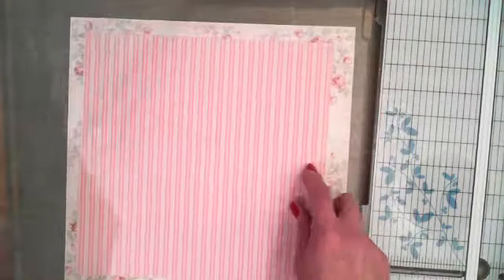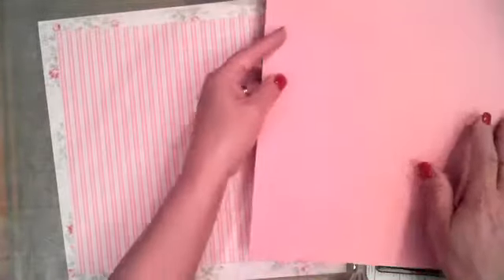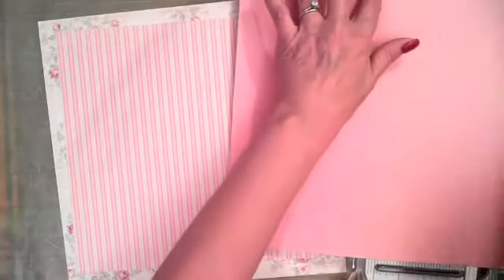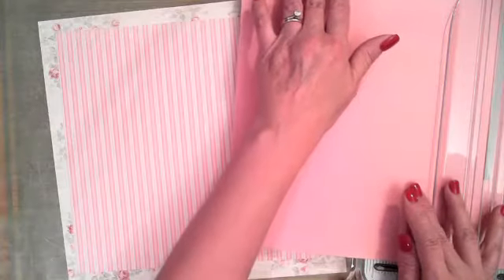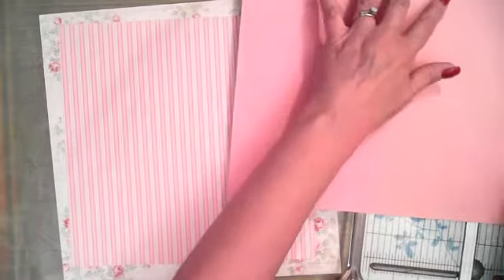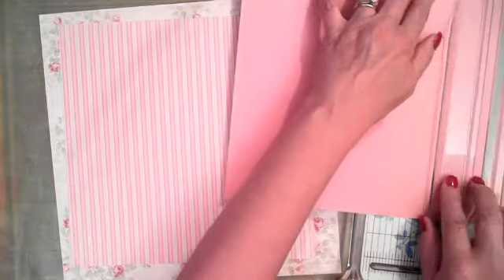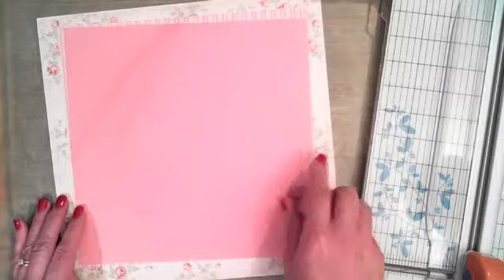You can kind of see that's just going to layer in our background there. This pink piece here is going to be just a little bit smaller, about 10¼ by 10¼. I just want it a little smaller, not too much smaller than the one right behind it. And that one's going to layer just about there.